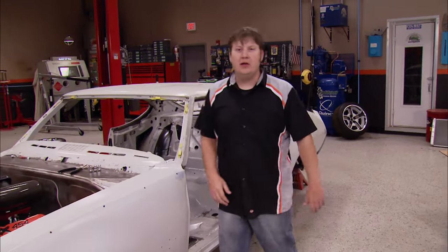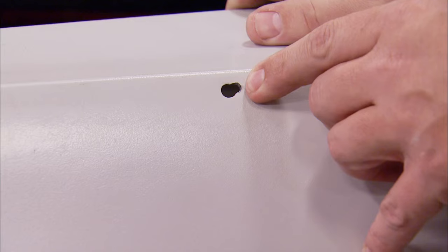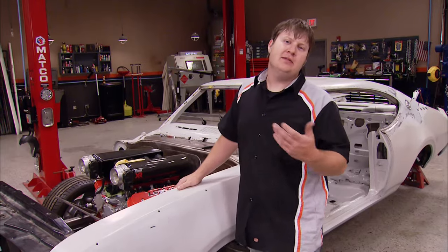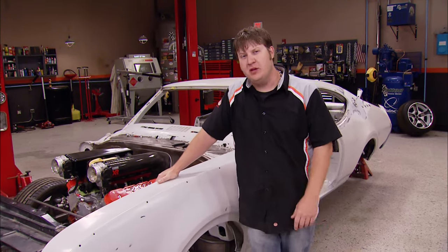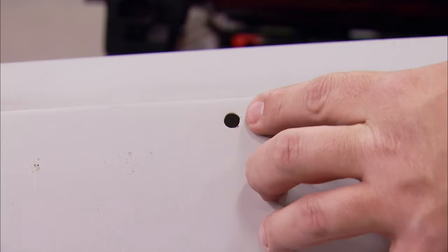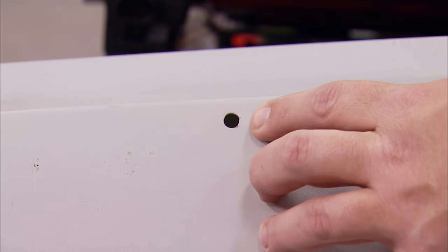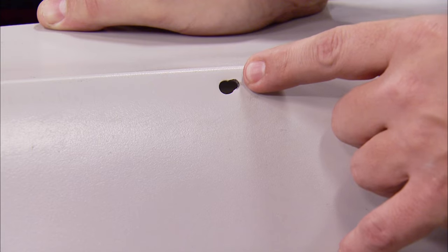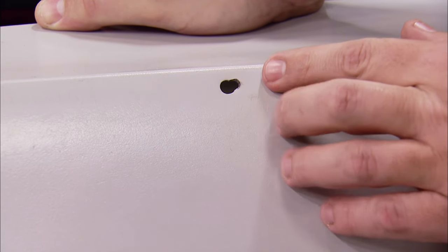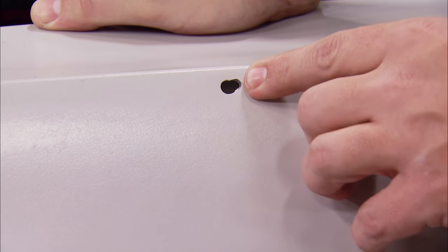We're making some pretty good headway here on our Oldsmobile, and the first thing we're going to hit on today is repairing these trim holes on the fenders. It doesn't matter what you're working with at home — the chance of you running into having to fix some of these things is probably pretty good. This is just your typical trim hole, and it's not too involved to repair or fill. But this one, on the other hand, is totally different. You can tell that somebody's done some filing, probably to adjust that clip to get the trim to line up just right. So we've got to do a little shaping on this thing to make it easier to fill.